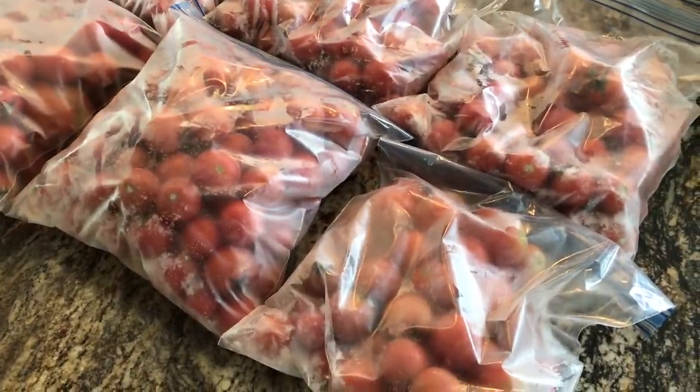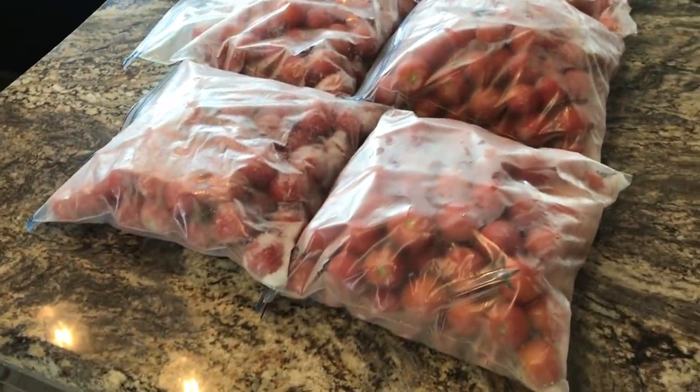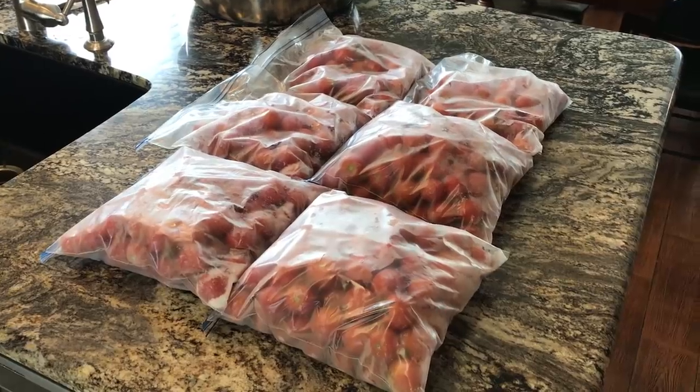And the plants are not finished producing — they keep on keeping on. I bought this variety because it's disease resistant, a little bit heat resistant, and a heavy producer. And so far it's doing well.